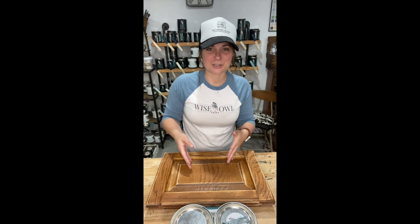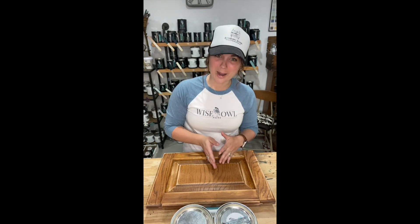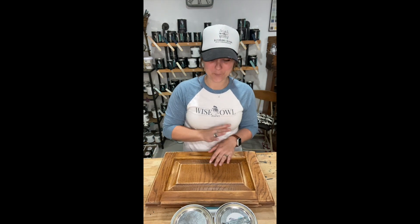There is no no-prep paint, especially when it comes to painting your cabinets. Think about the grease, grime, cooking, and everything that touches those cabinets throughout the entire day for years and years — it's pretty gross when you start thinking about it. So you definitely want to make sure that you've prepped, cleaned, sanded, and you're ready to go.